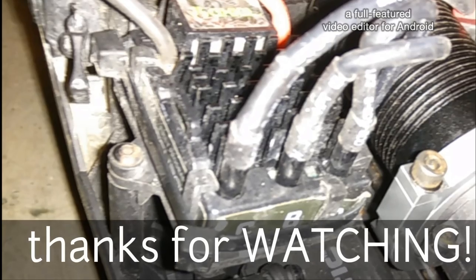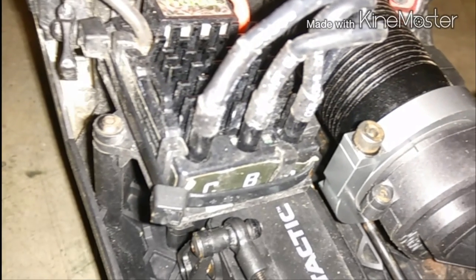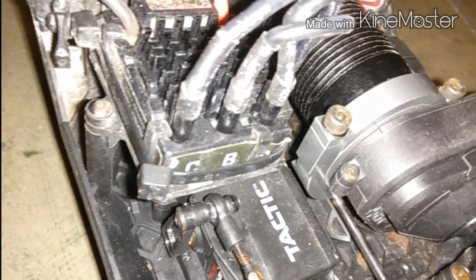And this is it — all finished and good to go. Thanks again for watching. See you in the next one. Have a good day.